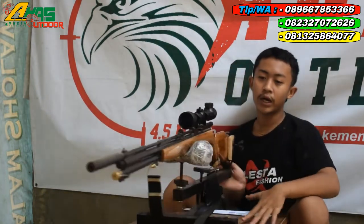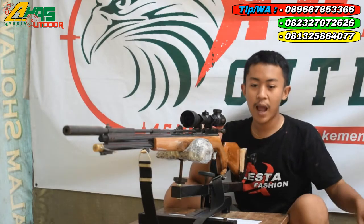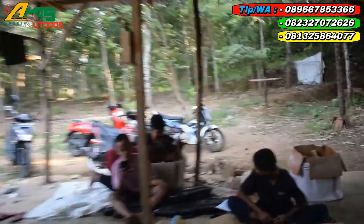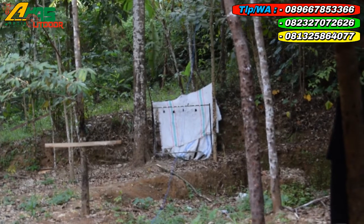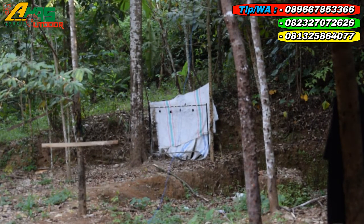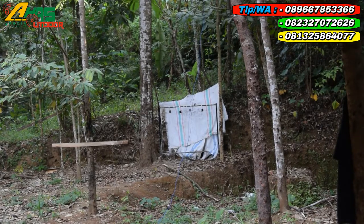Oke langsung saja, jarak tembak kurang lebih 25 sampai 30 meter, dan besi sejempol tangan orang dewasa. Satu kali, mantap. Kita tambah lagi — dua kali mantap sekali, dua kali berturut-turut. Yang ketiganya ambil yang kecil. Oke, sudah cukup. Kenapannya dinyatakan lulus uji, dan barangnya seperti ini mantap sekali.